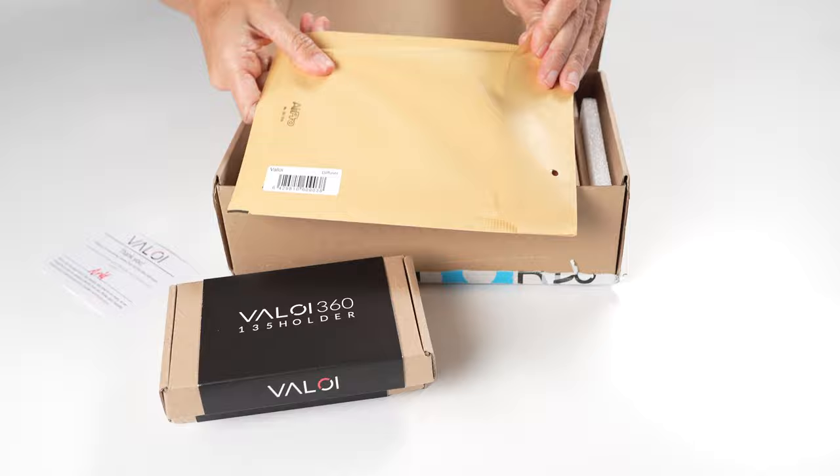If you are a film photographer it's safe to say that you like a more manual process — a journey, if you will. Especially if you're digitizing your own negatives and slides, the Veloy 360 could be a very attractive solution to you. It is a relatively simple system but it is definitely a manual process.